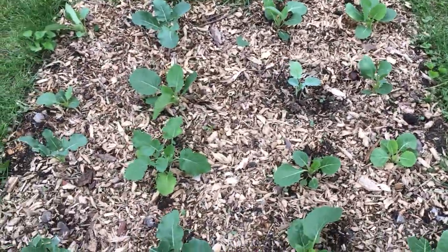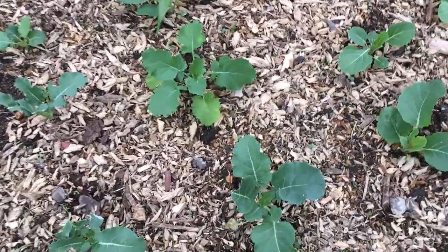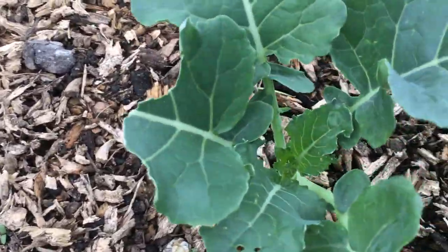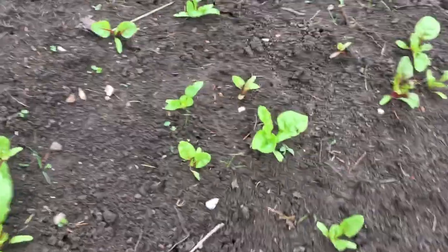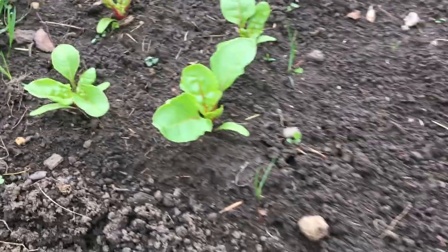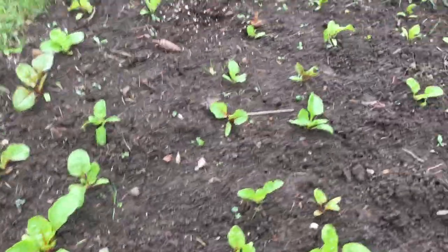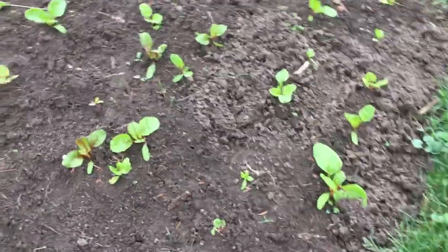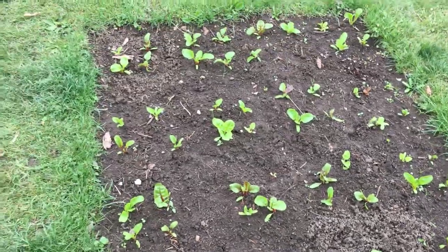Here's some broccoli and brussels sprouts — kind of a mixed brassica bed — they're starting to really come along. That head is forming up in there and soon we're going to have some good broccoli. Swiss chard — this is one of my favorite beds on our place. This is rainbow chard called Bright Lights. Four per square foot is the recommended planting on chard, and those will keep giving us leafy greens all summer long.